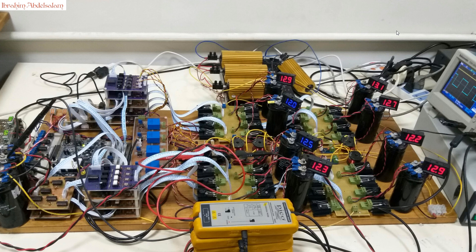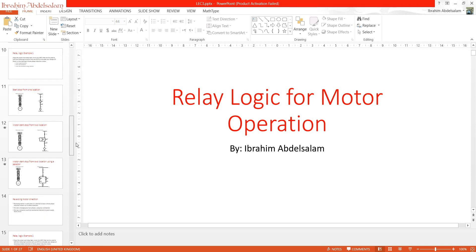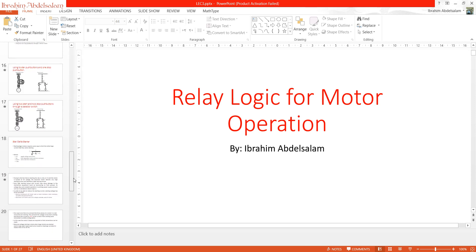Hello everyone, this is Ibrahim. Today we will continue our work in relay logic for motor operation. We will have a very good exercise today.